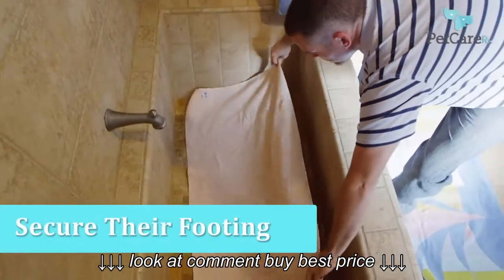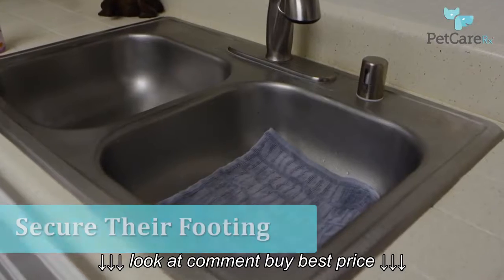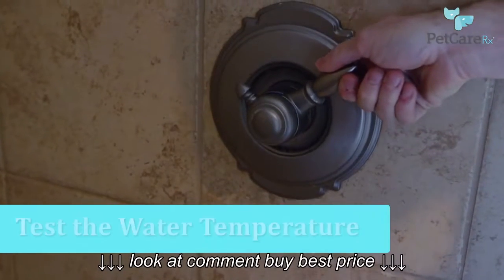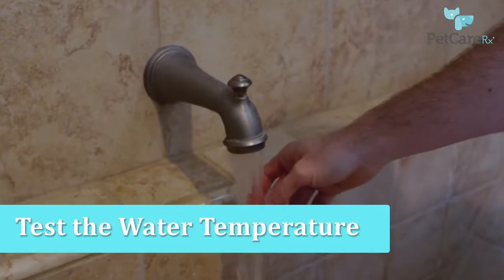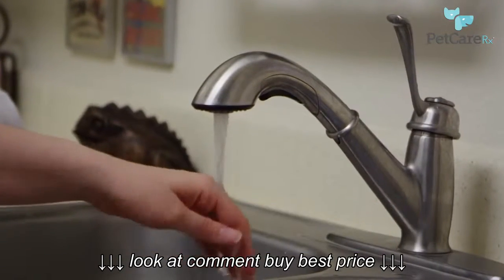Next, make sure that your dog has stable footing in the tub. You can do this by placing a bath mat or towel under their paws. Now proceed to testing the water temperature. Lukewarm to warm should be fine. Always be sure to test the water on yourself before using it on your dog.